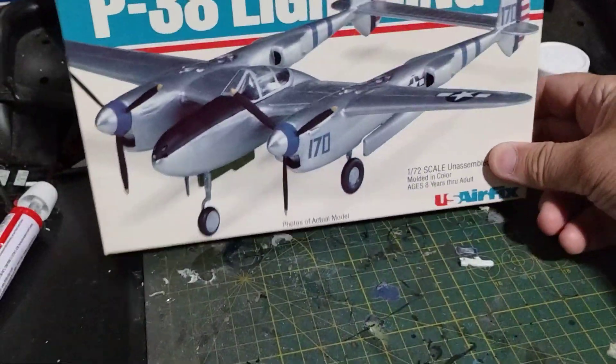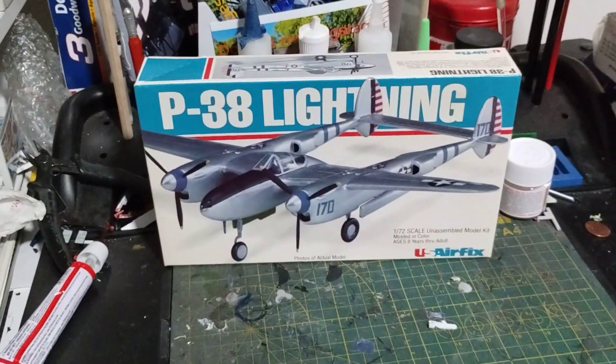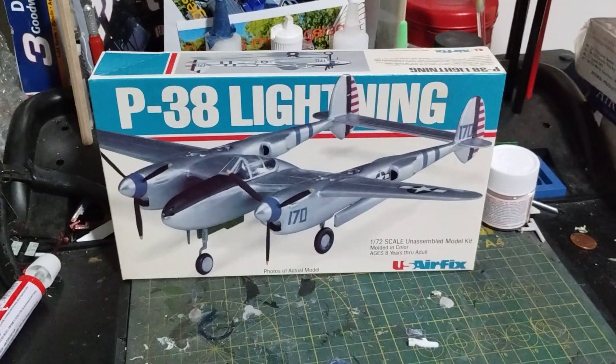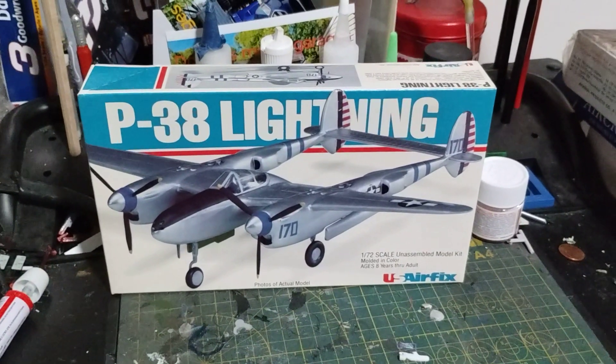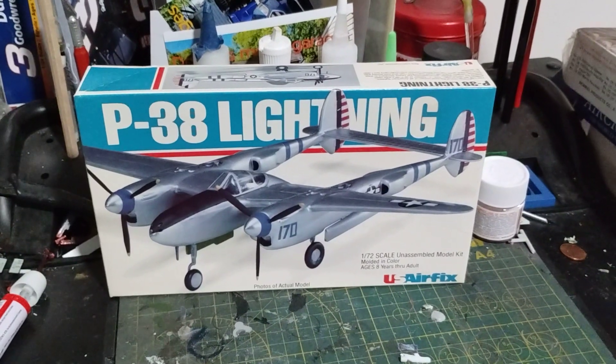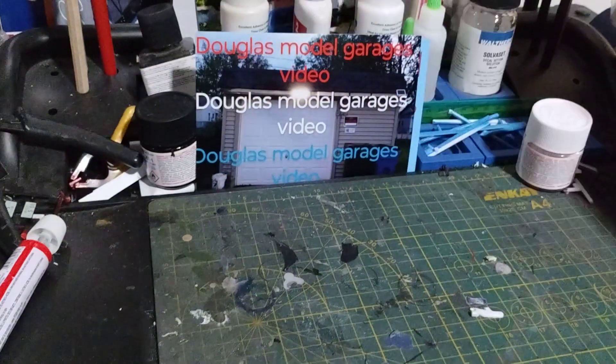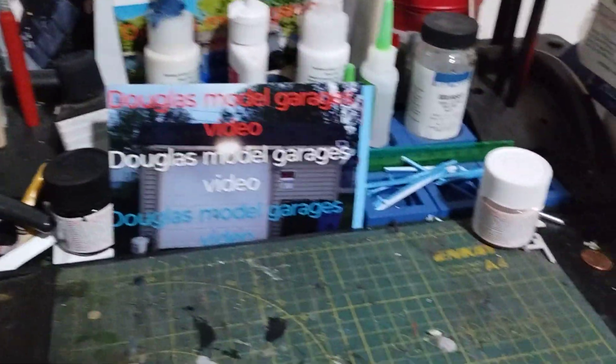I got this one off the internet — another one from my U.S. Airfix collection. It's a twin engine plane, so I like those. Complete kit, 1979, the last one.